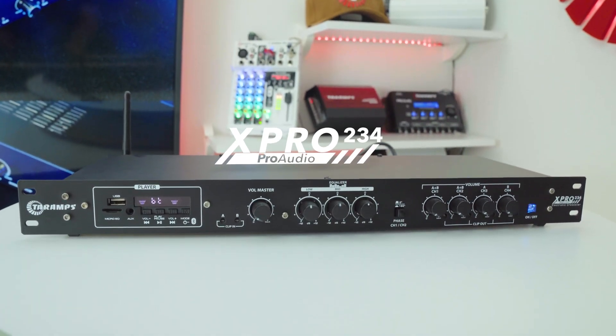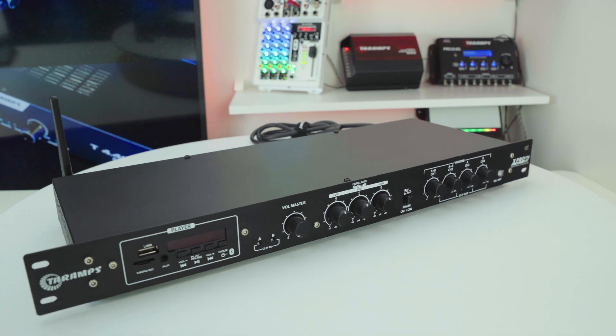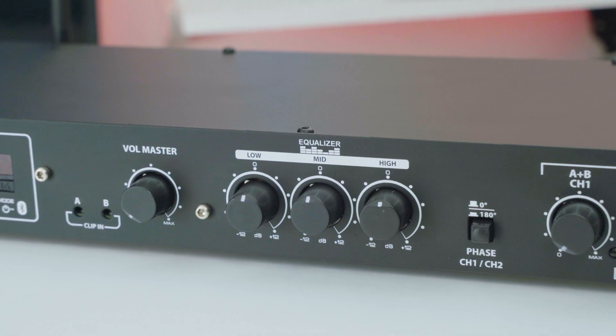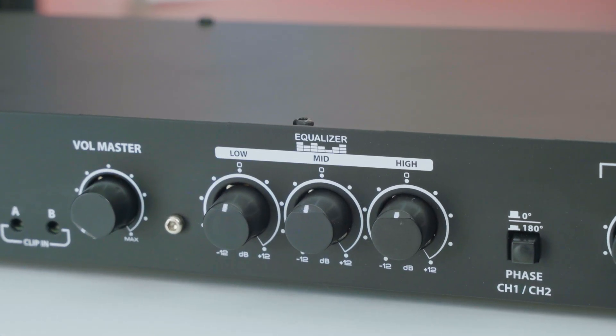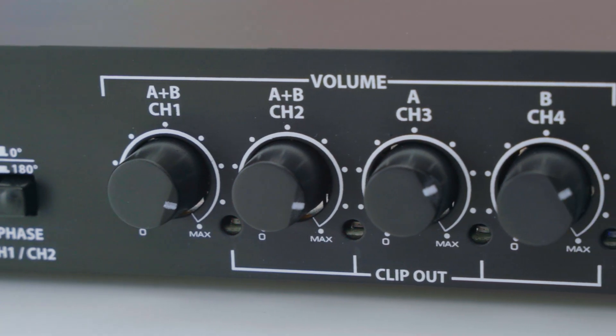The X-Pro234 crossover is the perfect choice for those who want to fine-tune every detail of their audio system with maximum precision. With strategic frequency crossovers, independent low, mid and high EQ and individual volume controls, it delivers the best possible performance for your sound setup.